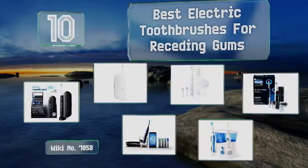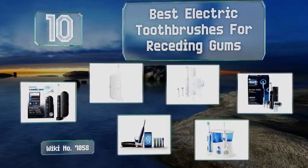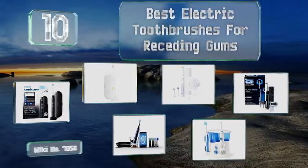EasyVit presents the 10 best electric toothbrushes for receding gums. Let's get started with the list.